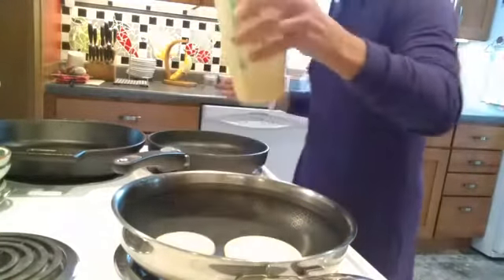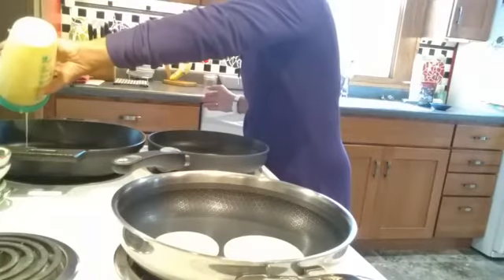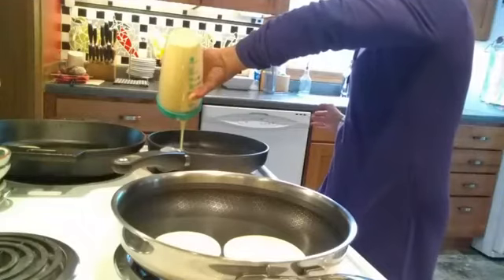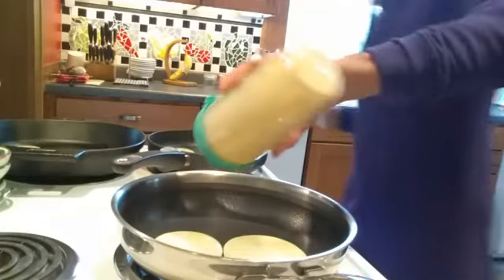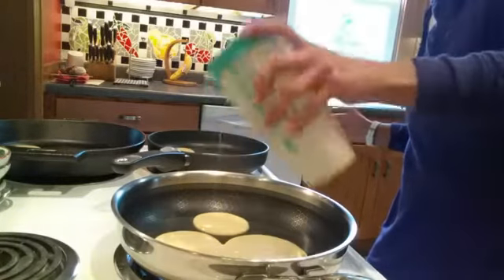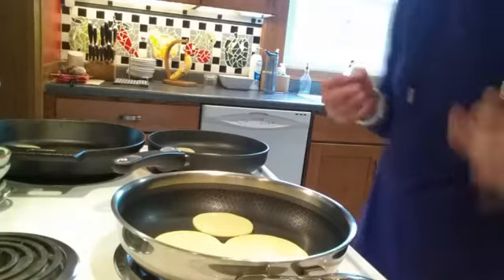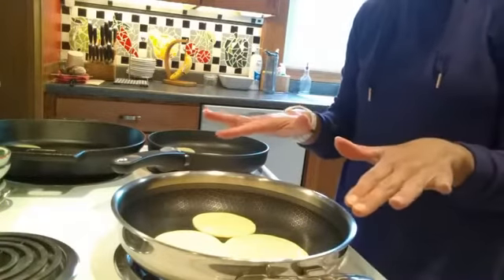This batch will make about six smaller pancakes. I poured my first one way too big, so we'll see how this goes. If you make pancakes at home you know you need to let them get nice and bubbly on the top before you flip them, so we'll let this sit for just a minute and I'll tell you a little more about the different pans.